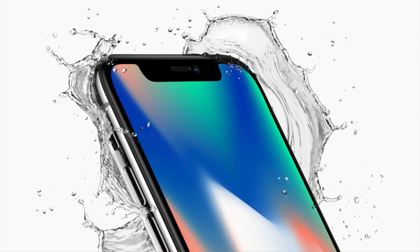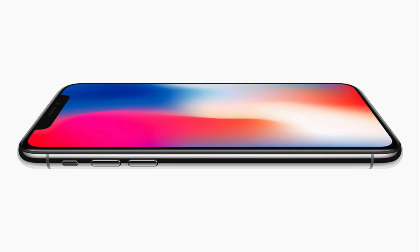Hey guys, this is Sam and today I want to talk about gestures on the iPhone X and how they're going to work. Clearly, since there is no home button, the entire front of the iPhone X is all screen. You're not going to be able to just click something and go back to the home screen or go into multitasking, and even accessing control center and notification center looks to be a little bit different.